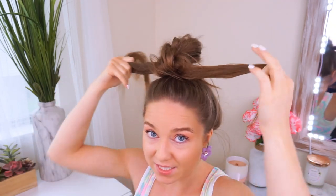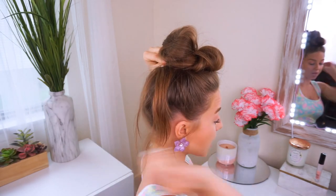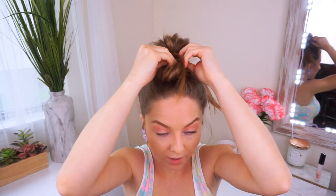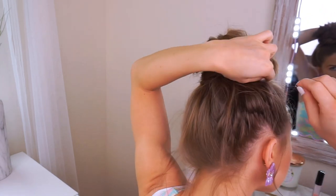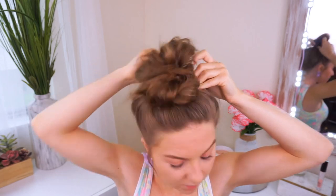Now you want to take these little loop-de-doos here and you're going to tie a knot with these two right above your head like this. When you come down you put it in the front, then you can take these two pieces and put them in the back. What I do is crisscross the two and then take a few bobby pins and pin it right into the back of my bun. With these ends you can either pin them up or what I like to do is bring them back into the hair tie and tuck them in. Then you can just move it around and fix it up how you want it.